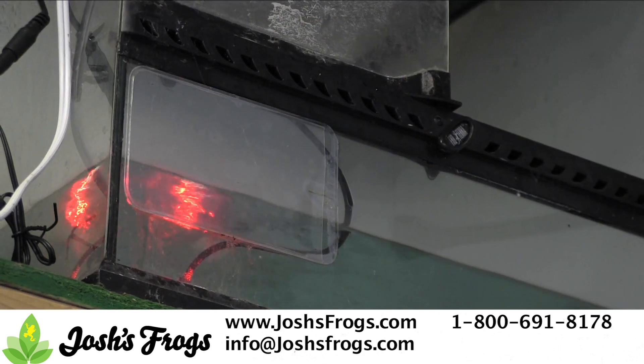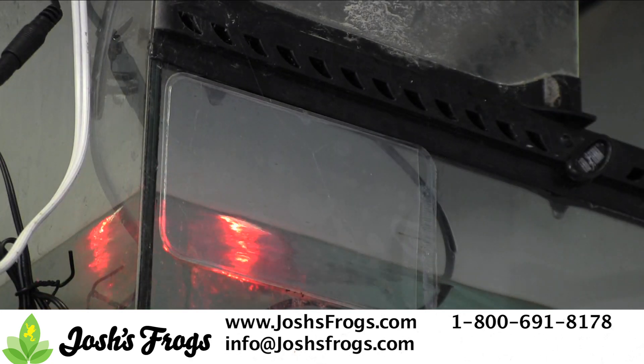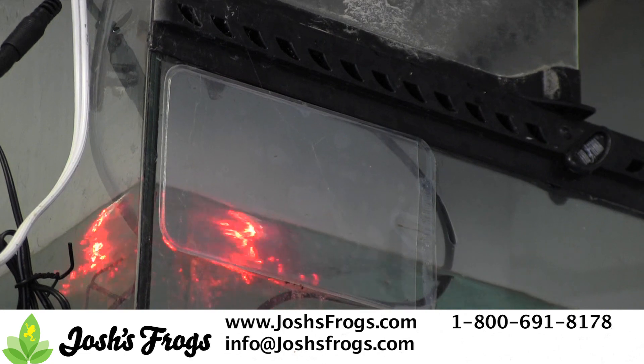Additionally, you can always add a fogger. Foggers can be plugged into a timer and reduce the need for misting. Be careful, as foggers can easily add too much water into an environment and cause a flood.